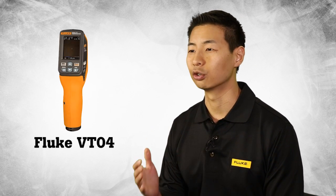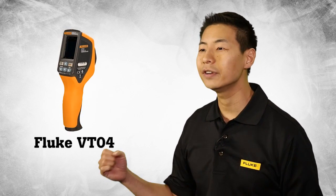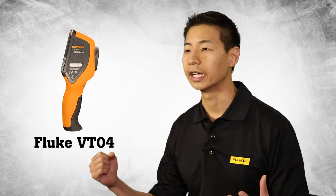Our goal in introducing the new VT04 was to take everything our customers liked and add even more troubleshooting power. First,